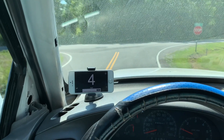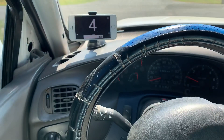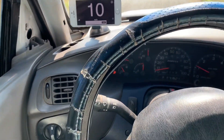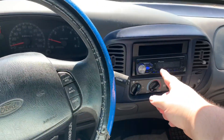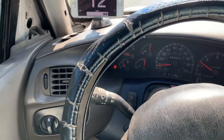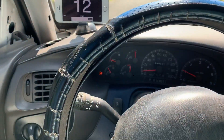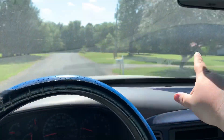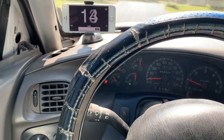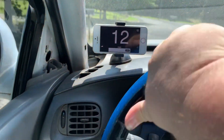Alright guys, so we're almost home. I filmed the whole thing in town a while back and forgot that my phone was connected to my radio, so y'all couldn't hear anything I said. Anyway, we're just about home — you can actually see the Chrysler right there. I'm going to get this thing parked and we'll go over everything I said earlier.